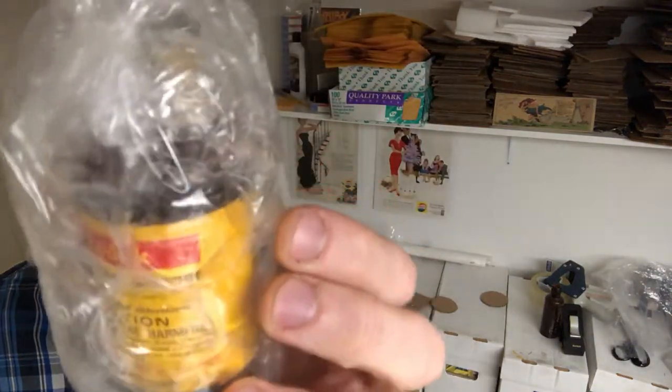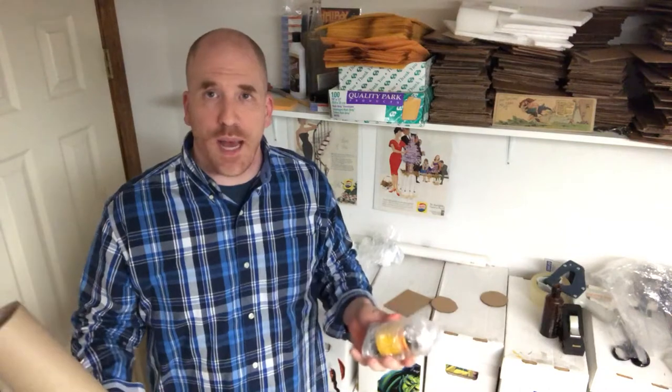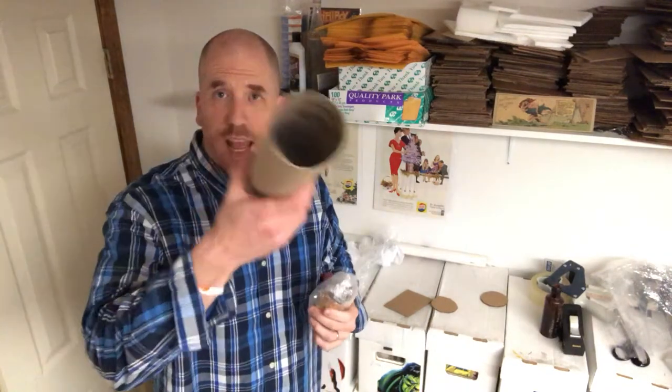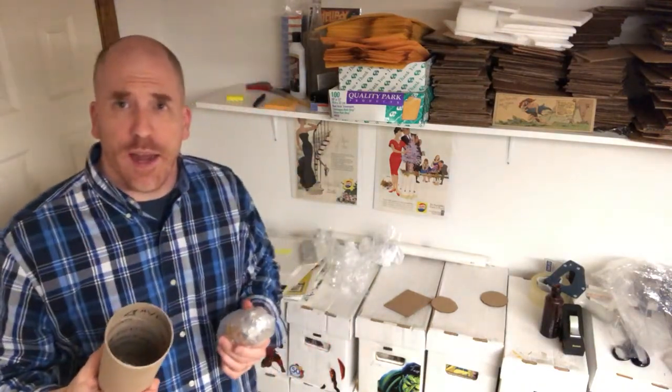What I have here is a vintage bottle of Kodak movie film cleaner. Vintage Kodak bottles and items sell really well. I find a lot of them because Kodak's headquarters is in Rochester, New York, and I'm about 90 minutes away in the Syracuse area. I do well with old Kodak bottles, but I don't want them damaged when they get to the customer, so I use this cardboard tube as the shipping container.